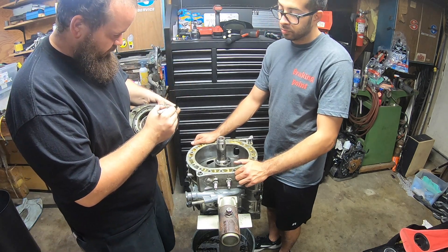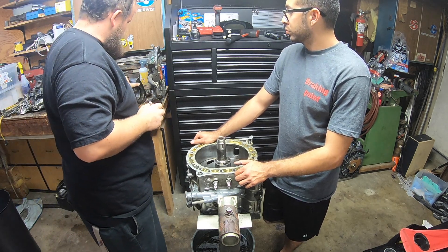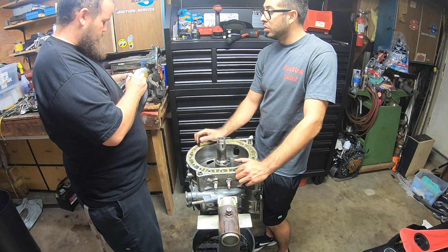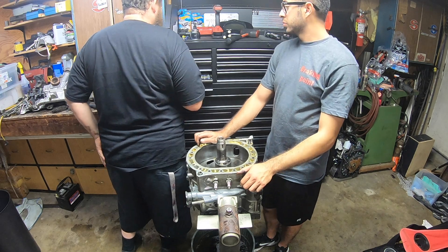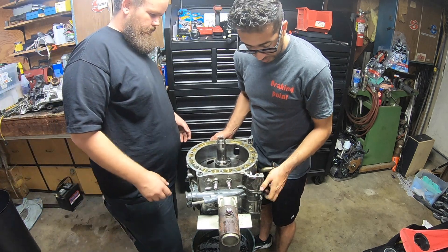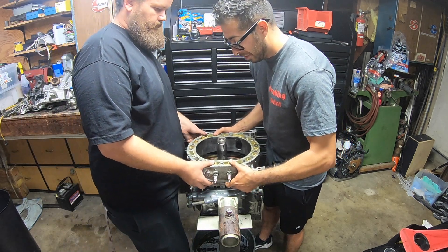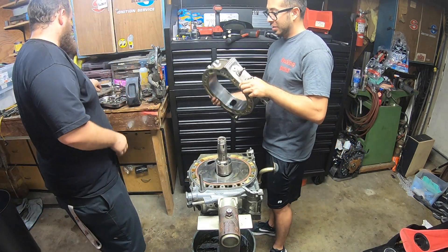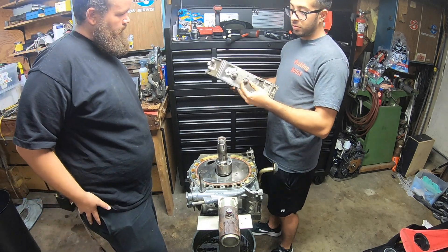What we're gonna do now is mark this as the rear rotor and rear iron to keep it all together — it literally comes out like a Lego, pretty much like a sandwich, and they're really light. You've got your spark plug holes there, and obviously the rotor sat in that area.